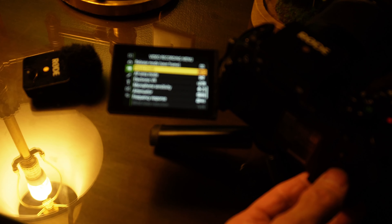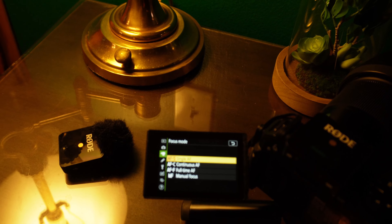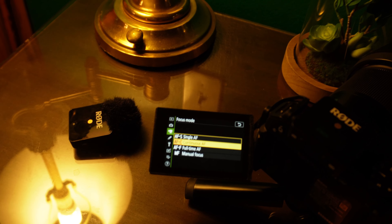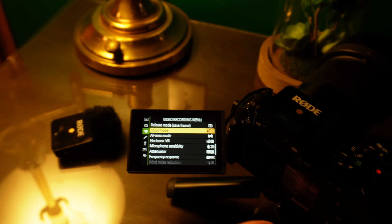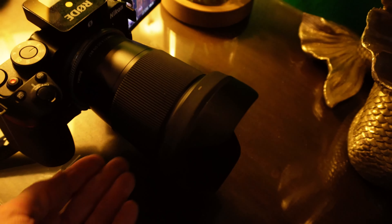Scrolling back up, I can see the focus mode. I had it on single autofocus. Let me try continuous. I usually have full-time autofocus so I'm experimenting with different focusing modes. I'll put this back — and it would also help if I had it on the menu properly. Let me turn it like that and make sure I don't drop this one too.